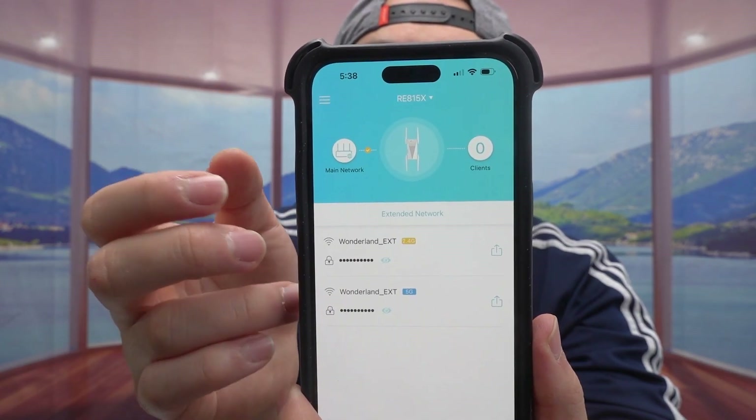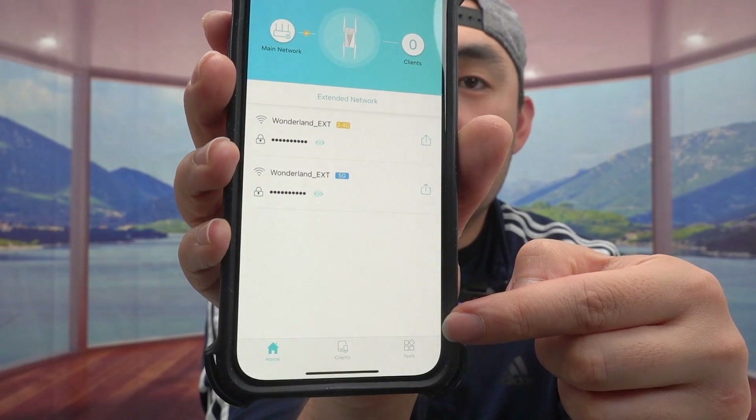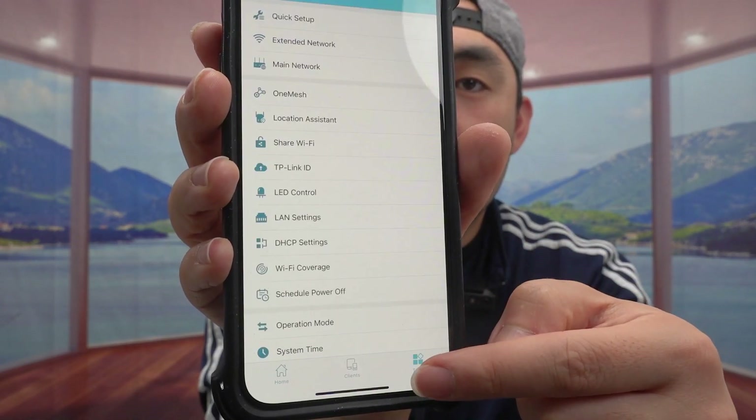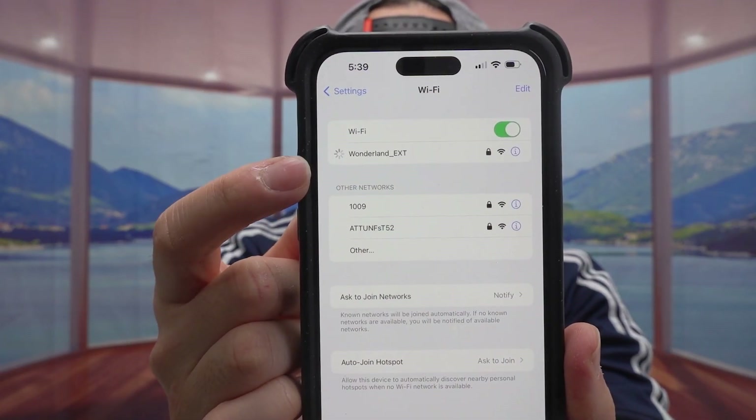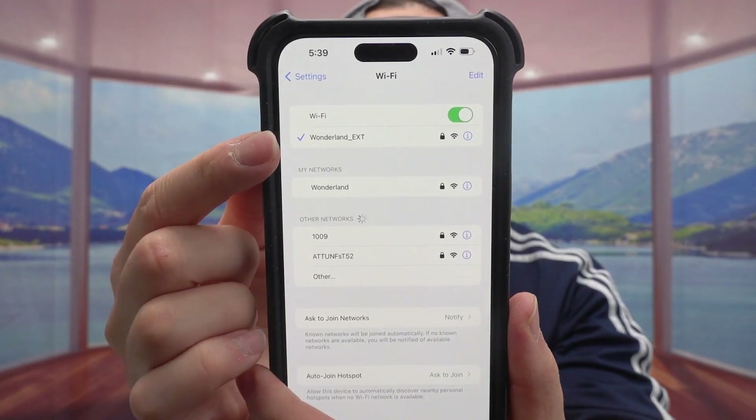From the app you can troubleshoot everything and make sure it's all running properly. If you press on the 'Tools' section you have a lot of control options as well. The speed you get varies depending on your internet plan. Let me run a speed test to show you — first let me make sure I'm connected to the network. Alright, now we're connected, so let me run the speed test.